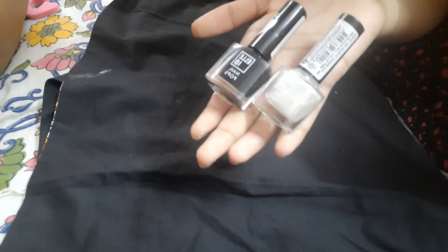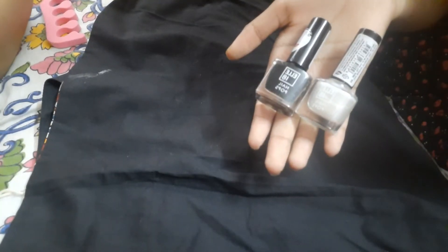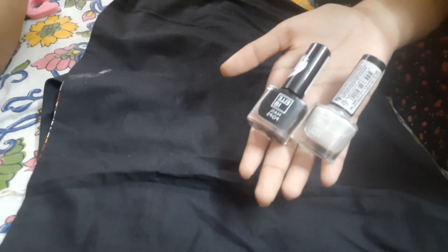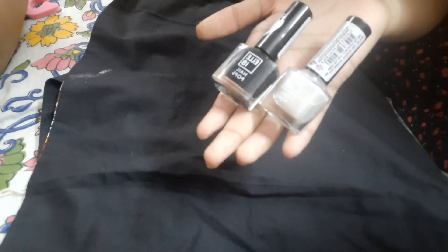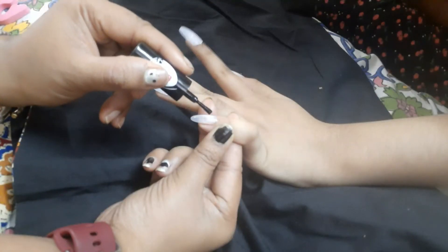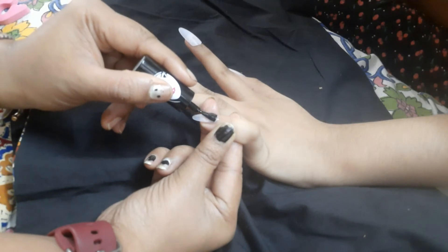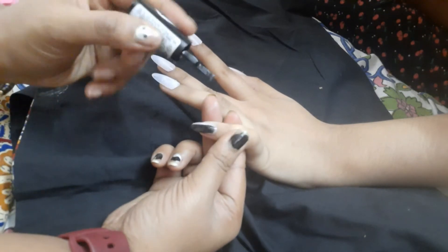After sticking the artificial nails, you need to apply the nail polish. I've taken two colors — black and red. I was showing silver but after trying it on the artificial nails I realized the silver color was not that appealing, so I changed it to red so that it looks bright.